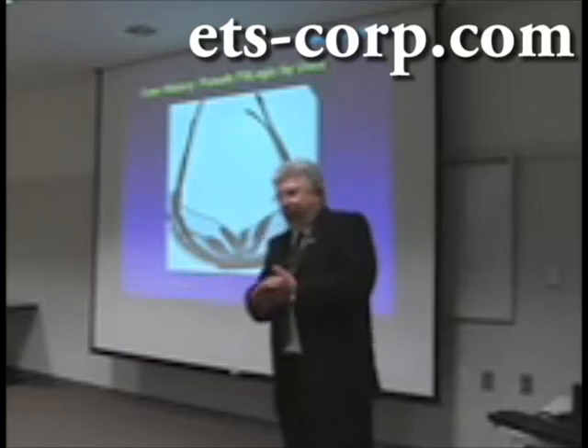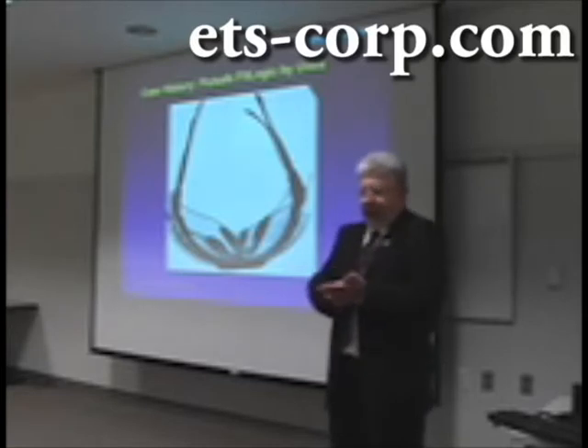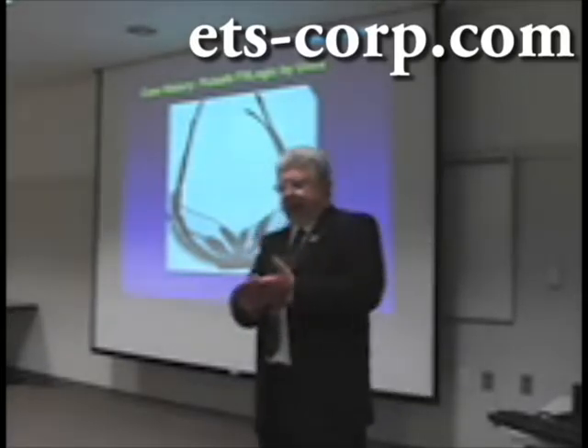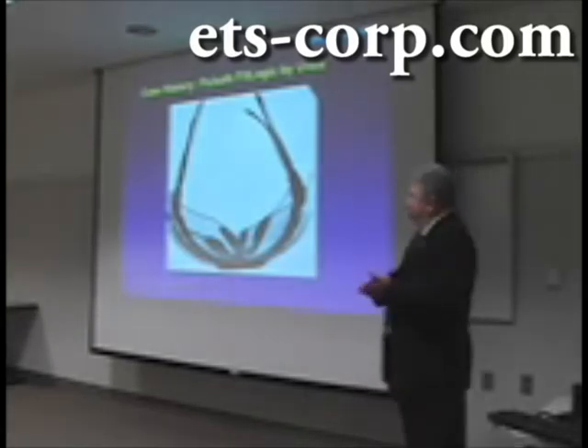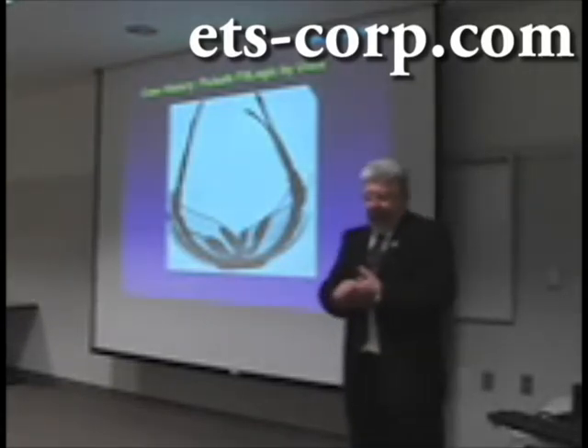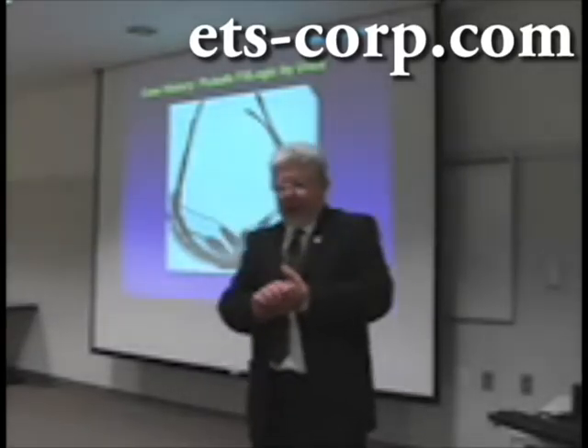Another example of in-mold assembly is shown with its case history. This is a pair of safety glasses made by UVAX. They are called Pullsafe, and they were made using the in-mold assembly approach.